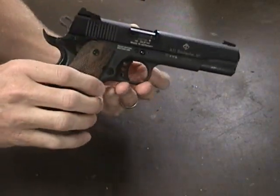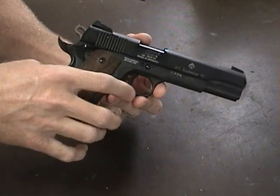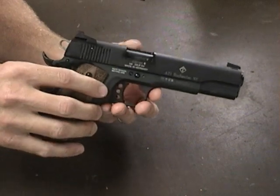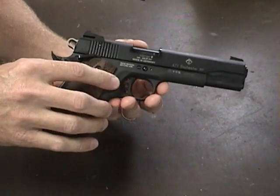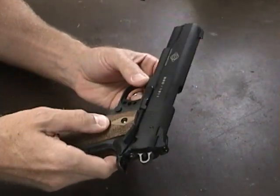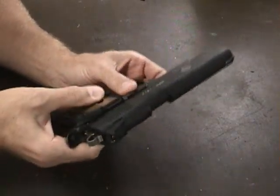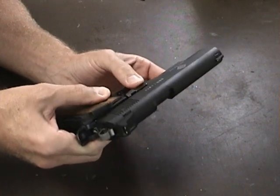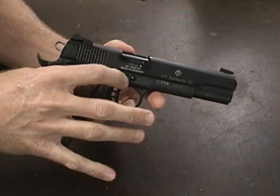The trigger looks like you can swap it out with a 1911 trigger, so if you don't like the looks of it you could probably swap it out. The barrel is a fixed barrel — it doesn't rotate like a standard 1911. They've got three points of contact. When you take it apart it's kind of weird — the slide lock works as a slide lock but doesn't really work as a takedown pin, because there's another pin you have to remove.